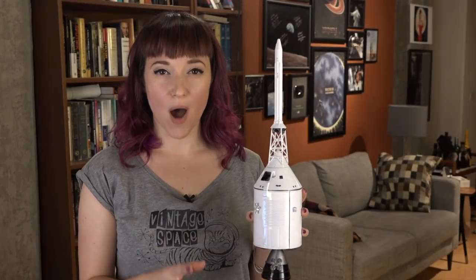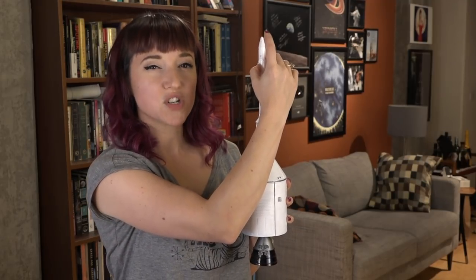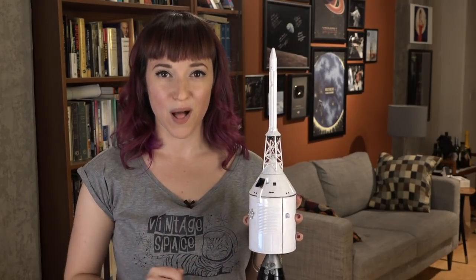All the way at the top of the Apollo Saturn stack, on top of even the launch escape tower, is a tiny little silver ball, which I neglected to paint silver on this model. But this little silver ball played a huge role in Apollo launches.